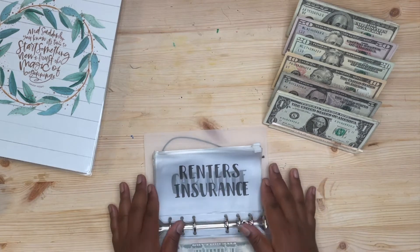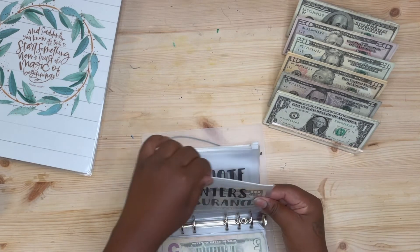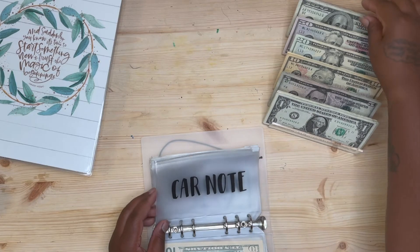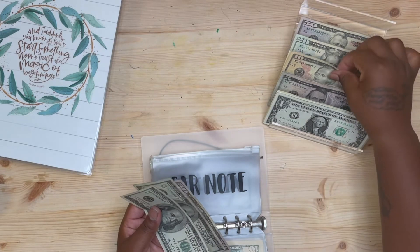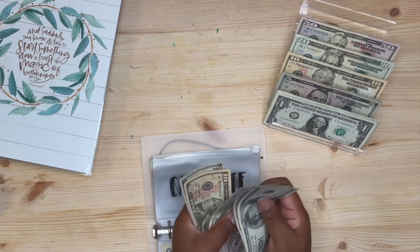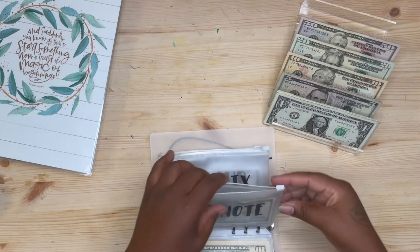Renter's insurance is $10 for this paycheck. Car note is $265 this pay period — that's $265 in the car note envelope.